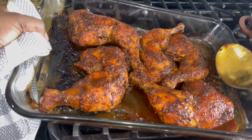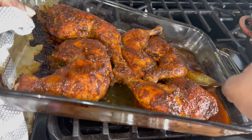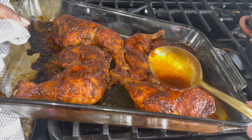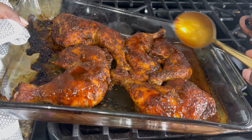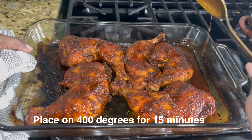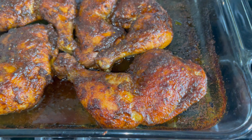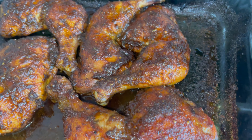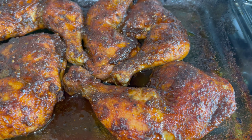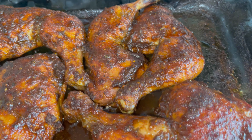So it's been another 30 minutes — this is what our chicken looks like. I'm going to raise the temperature to about 400 and let this get a little crispy. And there you have it — this is our finished product! Look at this delicious hot honey roasted chicken. Make sure you subscribe to my YouTube channel for more delicious recipes.